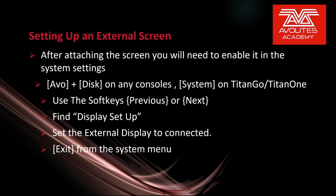After attaching the screen you'll need to enable it in the system settings. Press Evo and Disk for any of the consoles, or System on the Titan Go/Titan One interface. Then use the soft keys Previous or Next and find Display Setup. Set the external display to Connected and then exit from the system menu. And let's see that in action.